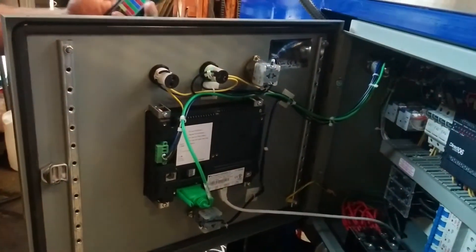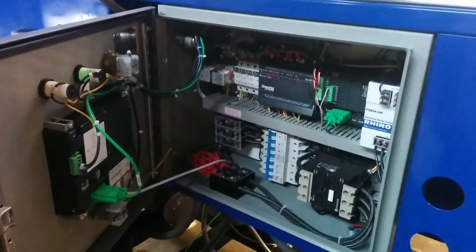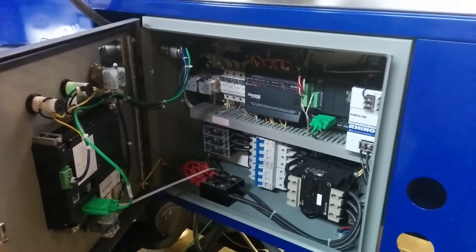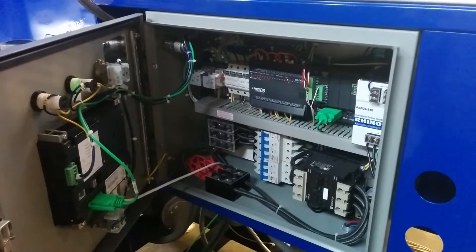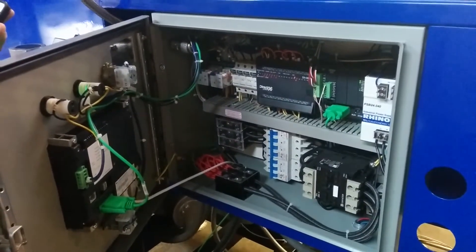We've got a lot of sophistication in our larger units. It allows for fully automatic, continuous flowing operation, and we're here to help you run it. That's the latest option that we have.